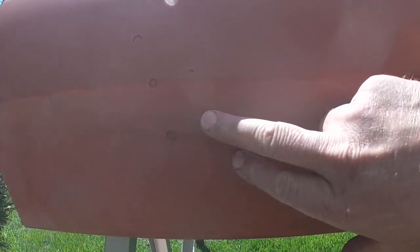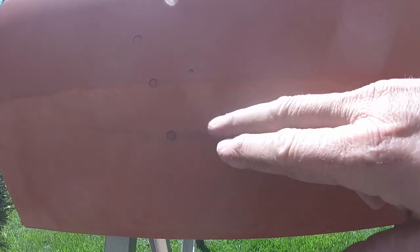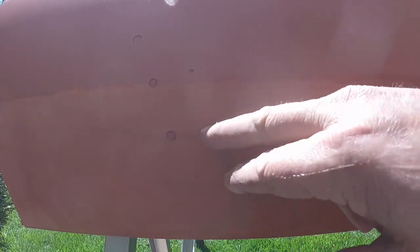Now this is where the molding goes, so it's not that important, but I still don't want it to show. So I'm going to sand that until I either don't see it, and if I go through metal here and that still shows, I'll just spray some more primer on it and then sand it some more and that'll fill that in so it doesn't show.